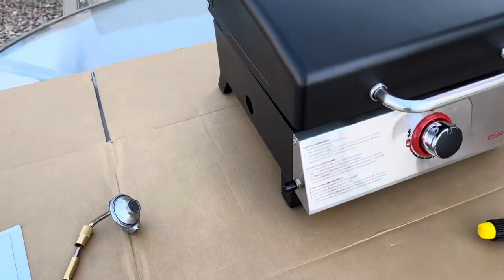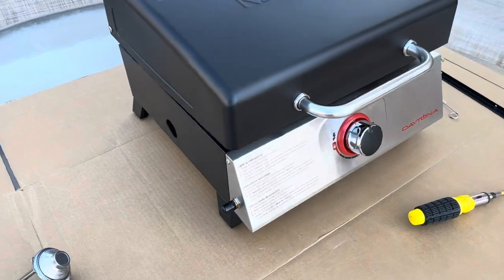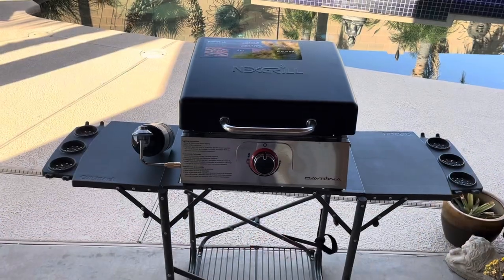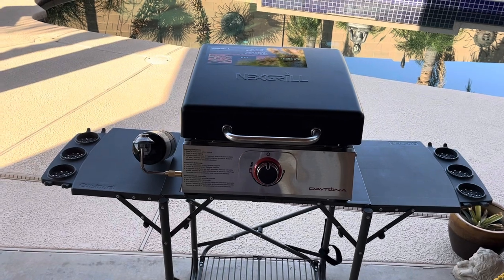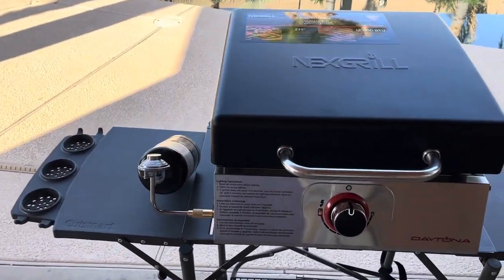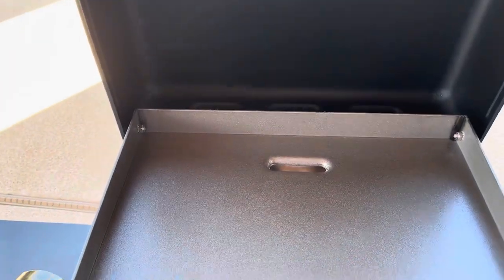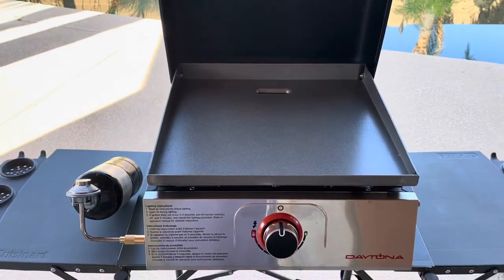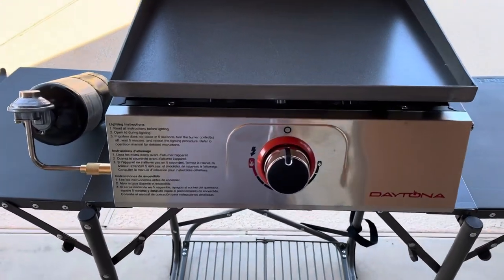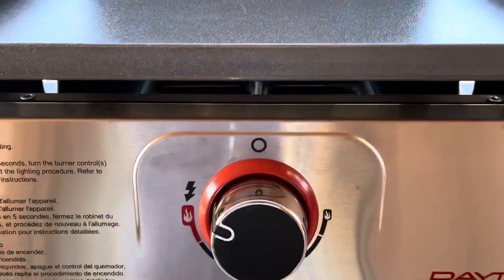The only thing left to do is attach the regulator to the griddle itself and put a propane tank on — we're going to make some meals. The assembly went very well, pretty straightforward. Got our propane bottle hooked up, everything went together just like it should. We'll pick up those screws on the way home from work today. Very simple process to light this — self-igniting, instant flame.